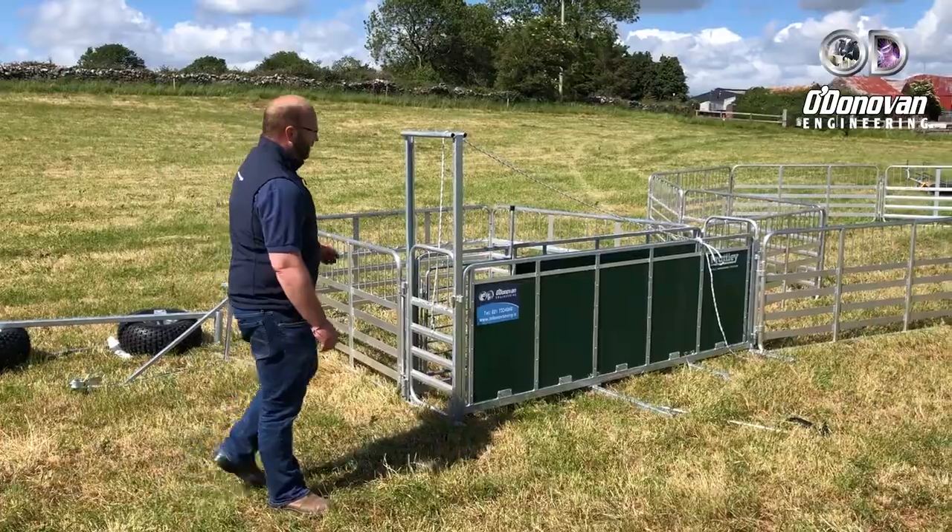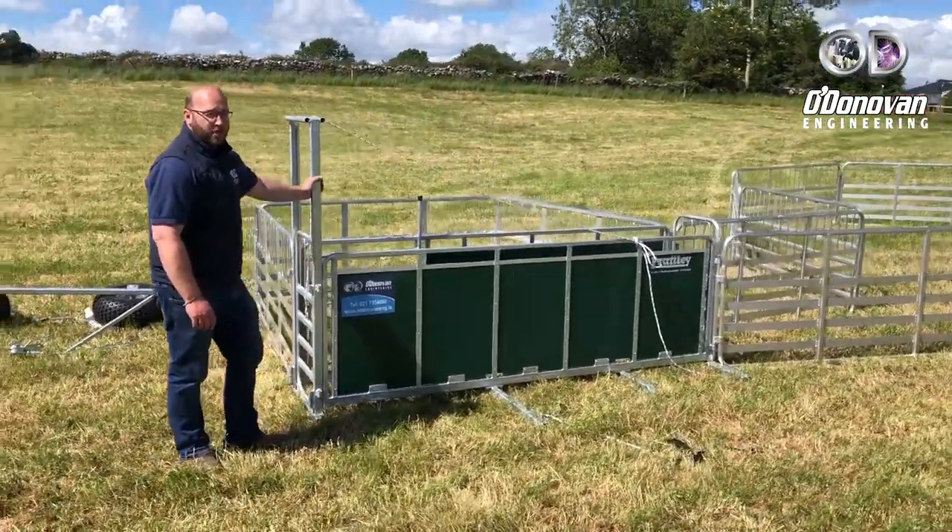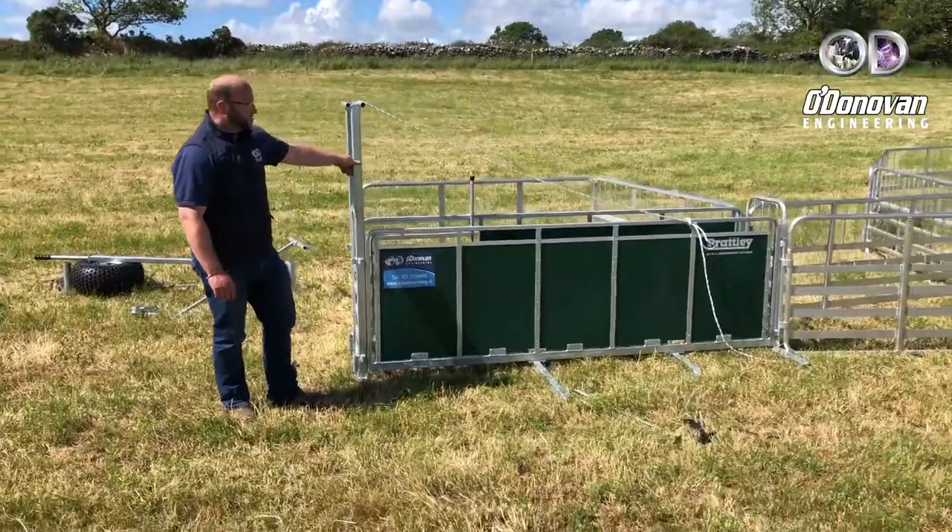This is the Pratley 8-foot intermediate yard, to be pulled by a quad or a gator — a nice, handy small unit around the farm.